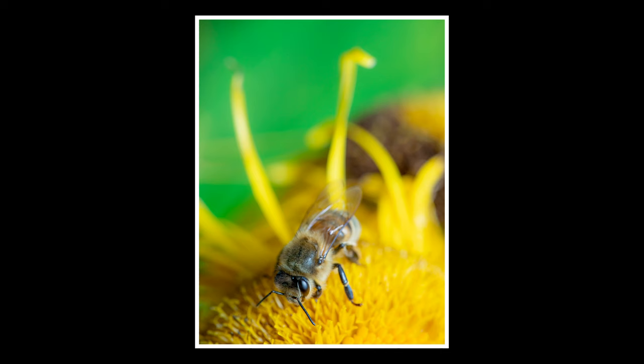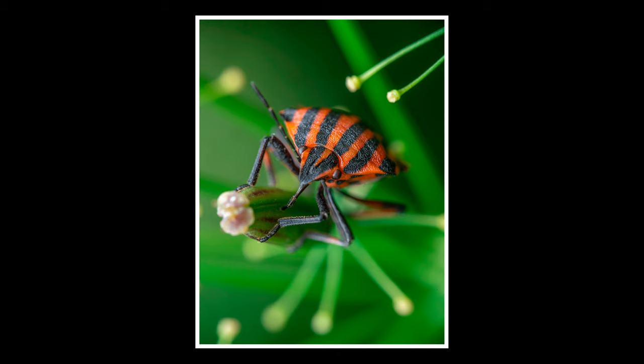This video is my attempt to create a recipe — a recipe for how to take photos that look like this.